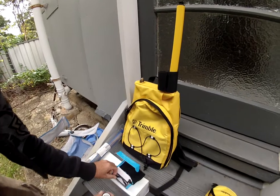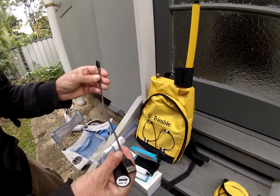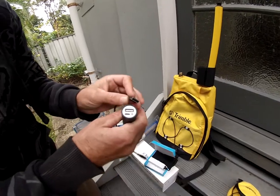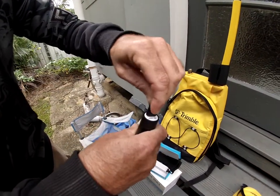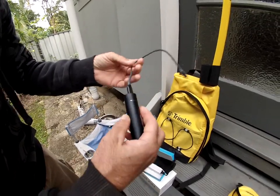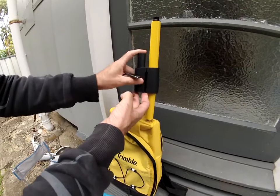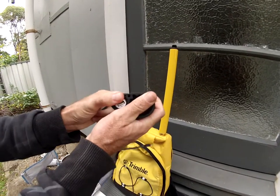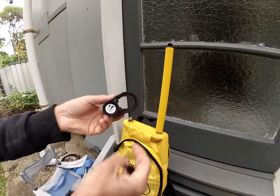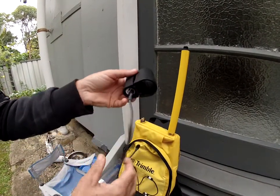Then grab your Anker battery pack and the grey cord that comes with it. We'll connect the USB parts together. In the instructions it does say to push it down and have that facing down. The USB goes into there — it is a little tight.